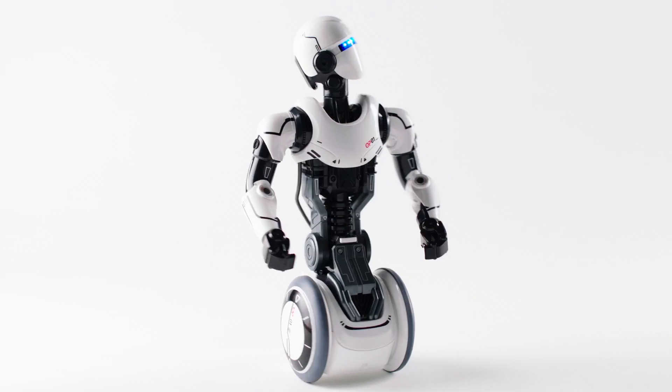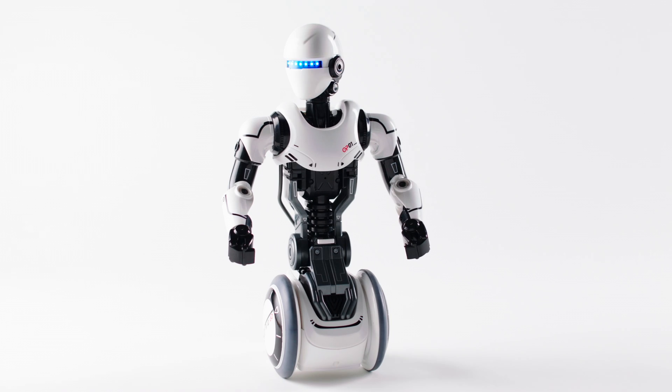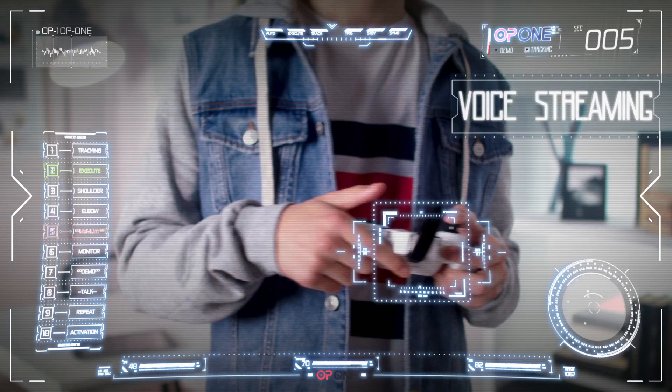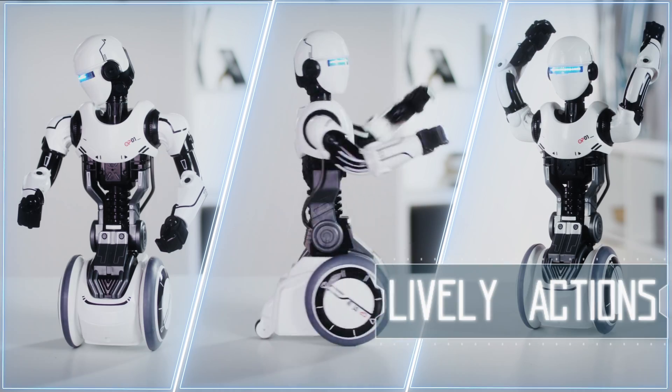OP1, your new friend in robotic fun. Program and train OP1 with 20 function keys. Pull up the microphone and turn the voice changing knob to select a voice effect. OP1 is a friendly and programmable robot with lively actions.